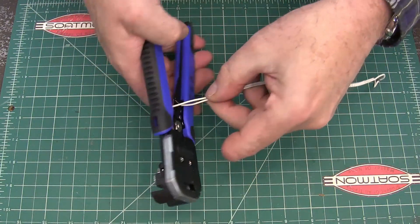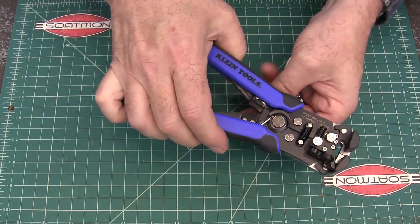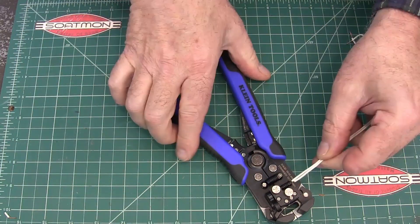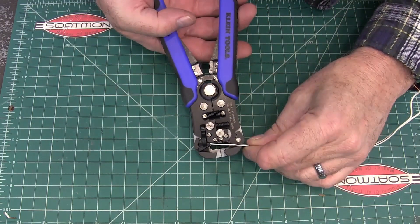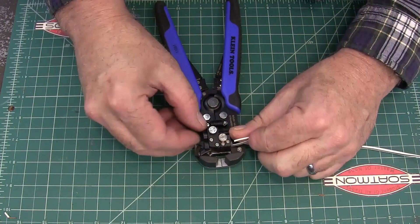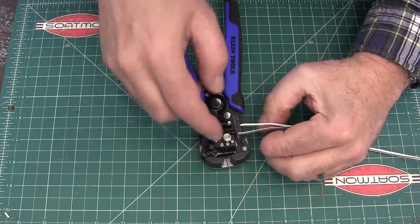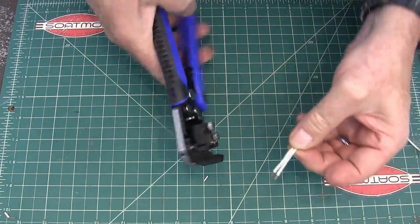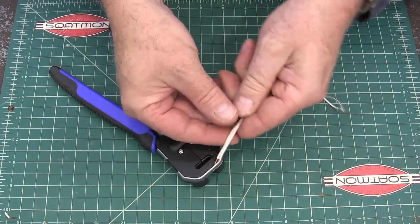They've got a trimmer back here — I'll link these in the description in case you're interested — and you can cut wire back here and then strip it. I bet it'll strip both of these at one time. You insert it into the head like this. There's a little thing here that you can loosen and slide in and out to get the same length so you can do multiple runs and get all your ends the same size. There you go — that easy. I've got two wires stripped perfectly.